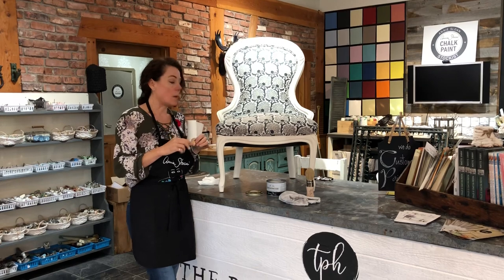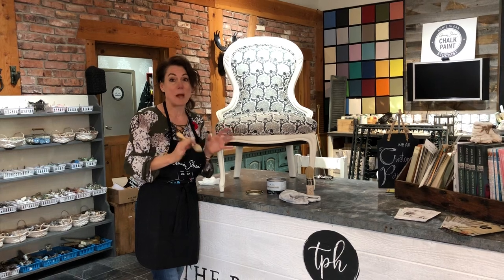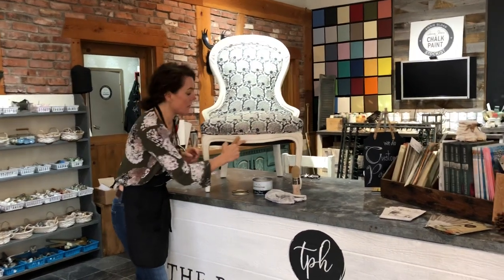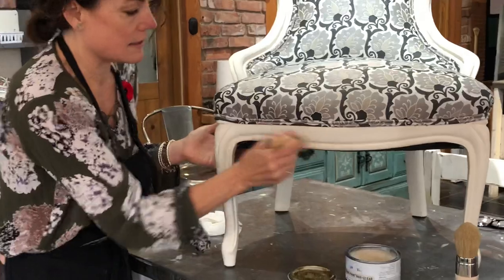We've repainted all of this and now I have to re-wax it. One of the benefits of using a wax brush — another little tip — is that the wax brush versus using a lint-free rag is going to use 30% less wax, and it's going to get in all these little crevices. I'm using Annie Sloan's clear wax, and the brush gets in all those crevices much easier.